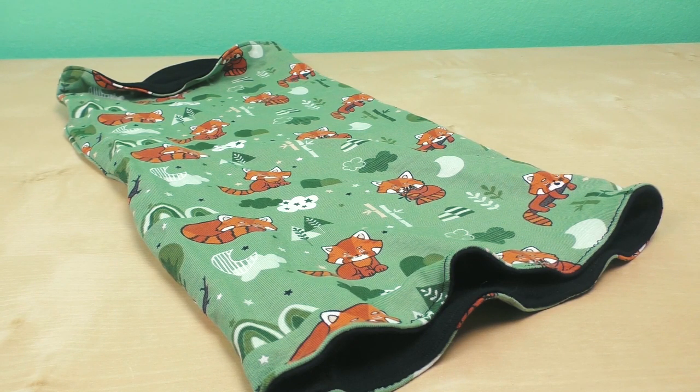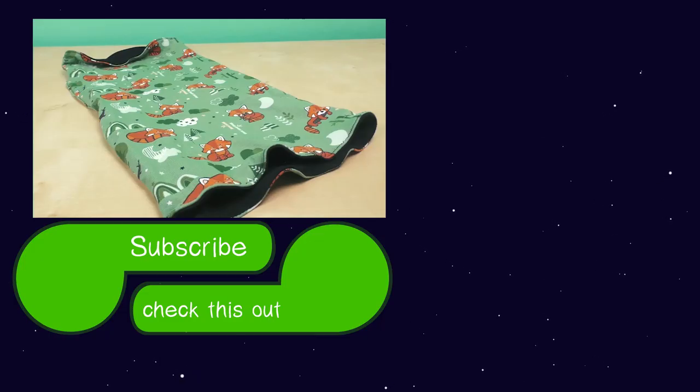That's it for today — I hope you guys enjoyed it. Feel free to give us a thumbs up if you did, and you can also subscribe to our channel by clicking the subscribe button so you'll always stay updated with all our new videos. Once again, thanks for watching DIY Ideas. I hope you had fun and I hope you'll stay tuned for our next project. Until then, have a wonderful day — bye!